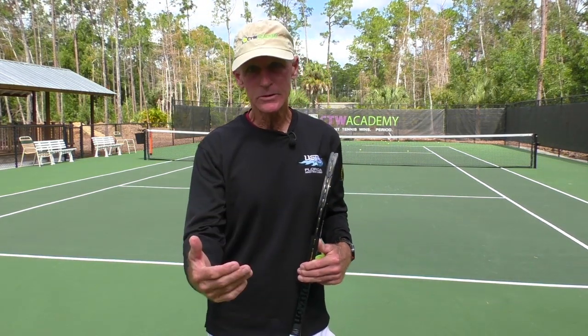Hi, Coach Tom Avery here. Today I've got two quick tips that are going to help your forehand. These are especially good for beginners, those that are new to the game.